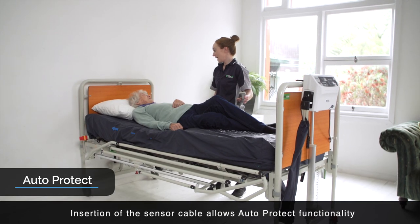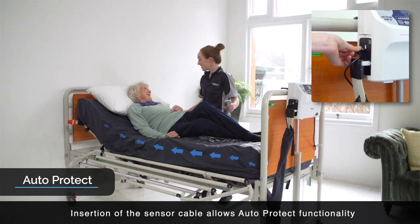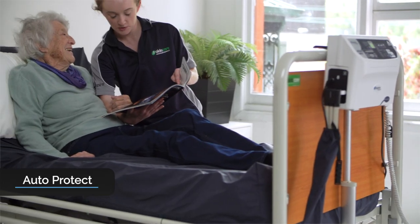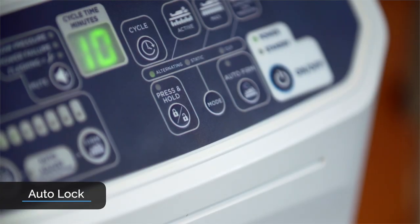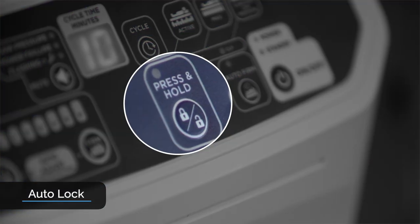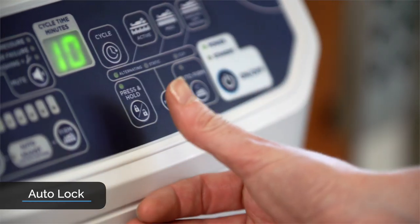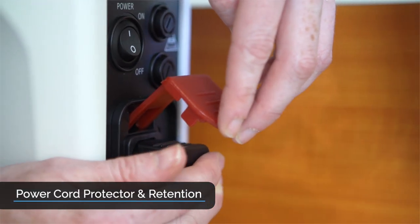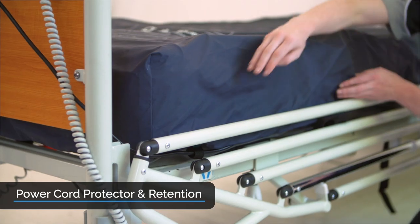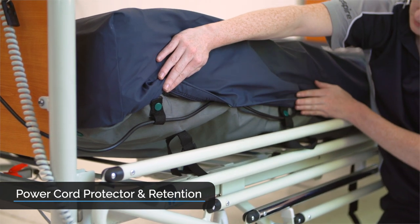The Active Air 8 has a safety feature known as Auto-Protect: when the head of the bed is elevated past 45 degrees, pressure automatically increases from the pump, helping to prevent bottoming out in a more upright position. Auto-Lock means that after 30 seconds of inactivity, the control panel automatically locks and cannot be tampered with or accidentally changed. To unlock the control panel, simply press and hold the lockout button until the LED light turns off. The Active Air 8 also has a patented protector feature to prevent accidental dislodgement, and the cord can be retained on either side of the mattress for maximum safety, reduced tripping risk, and convenience.